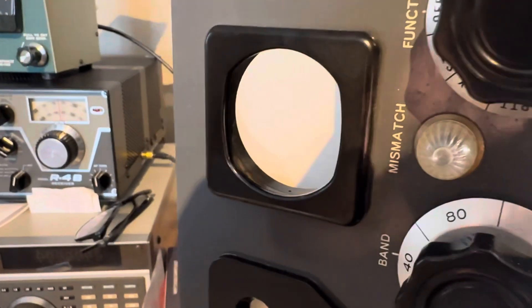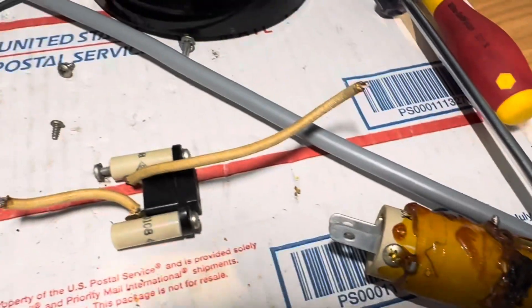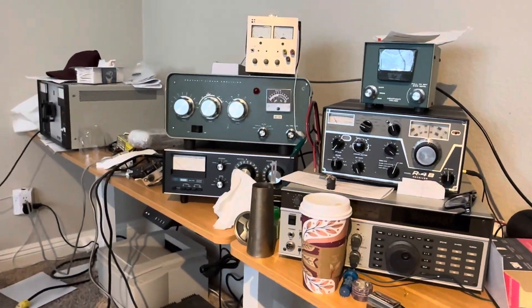Otherwise this thing is working. I just want to get the scope tube in it — it comes tomorrow. Get the 20 meter broadband coil fixed and then put it back in its case and use it. The case is back there kind of buried, but I want to put it back on the shelf where I can use it and straighten out all this junk.